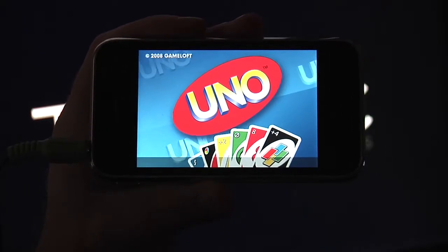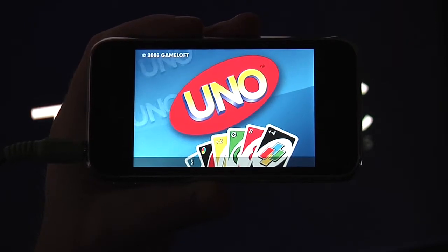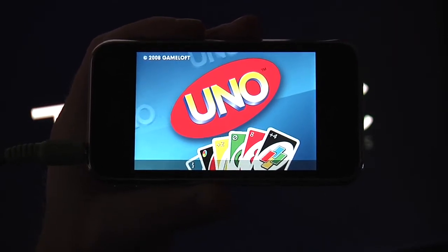Anyway, here's the Uno splash screen. It's the game that we all grew up loving and playing with our sisters, brothers, moms, dads, and grandmas.